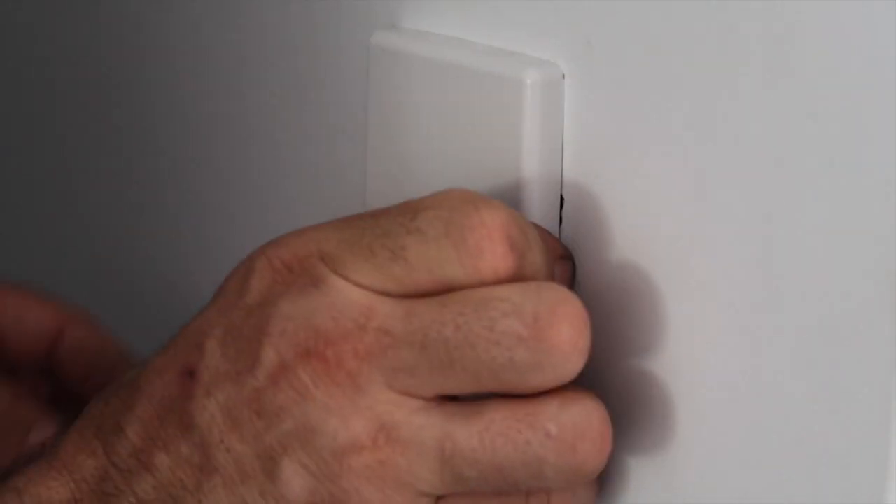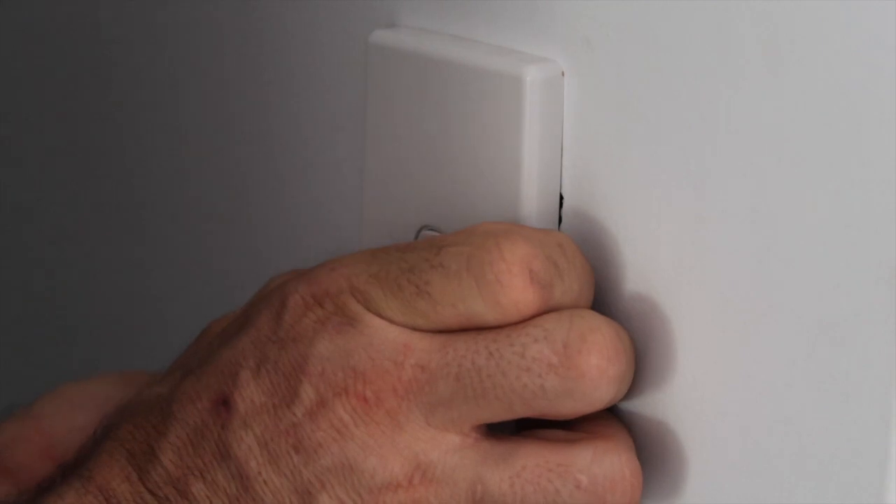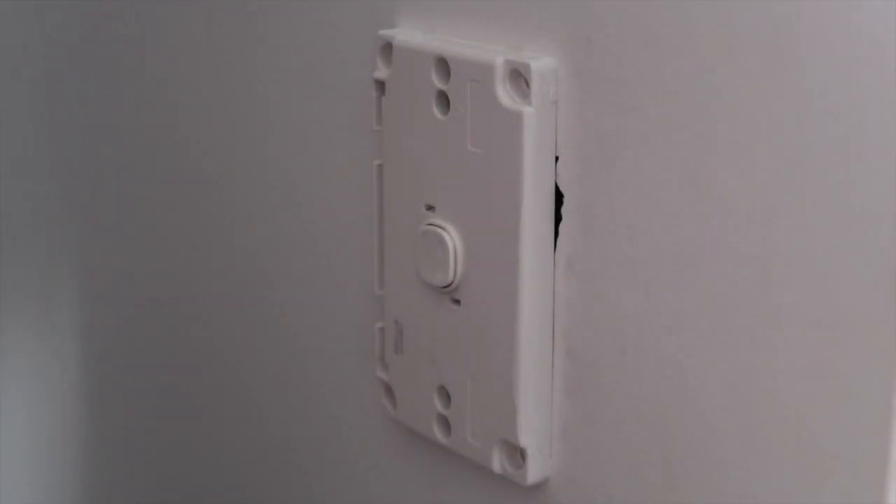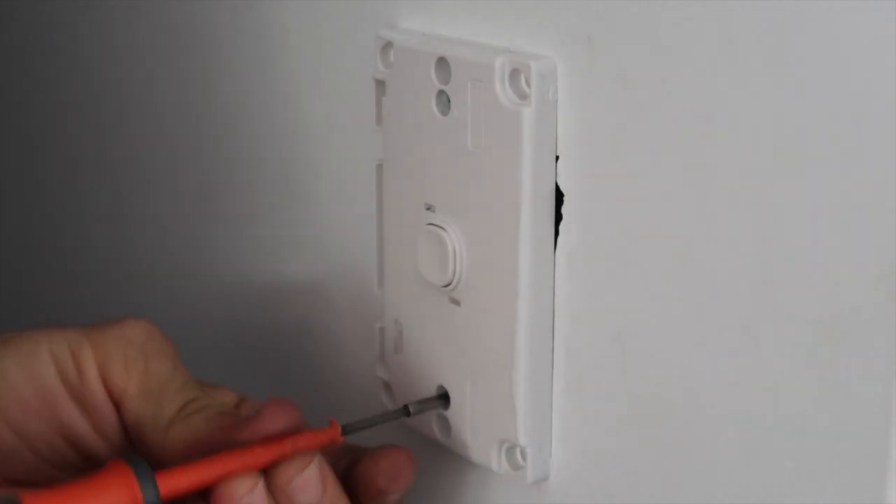You simply choose a dim mode — trailing edge or leading edge — run a calibration, and it does a much better job than it did when I initially got the dimmers. Today we're going to be installing our Shelly dimmer in a walk-in robe.